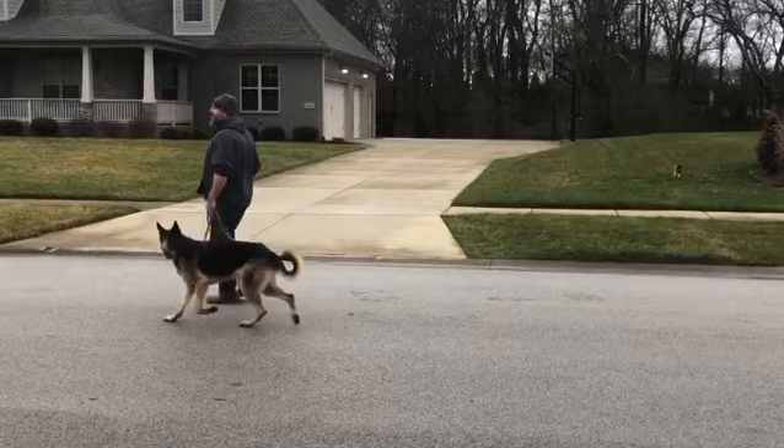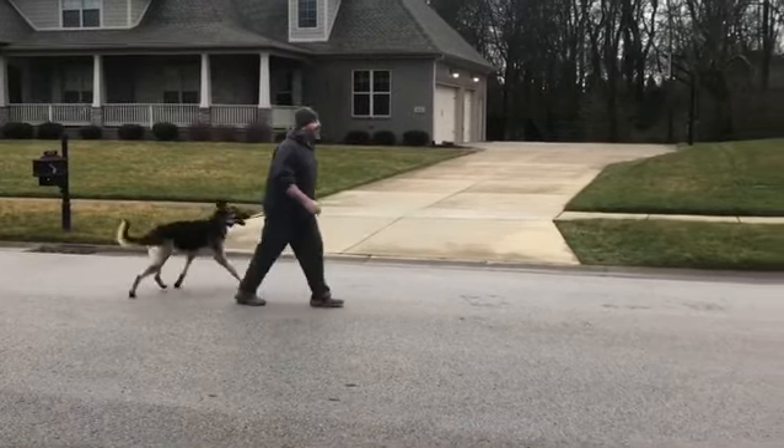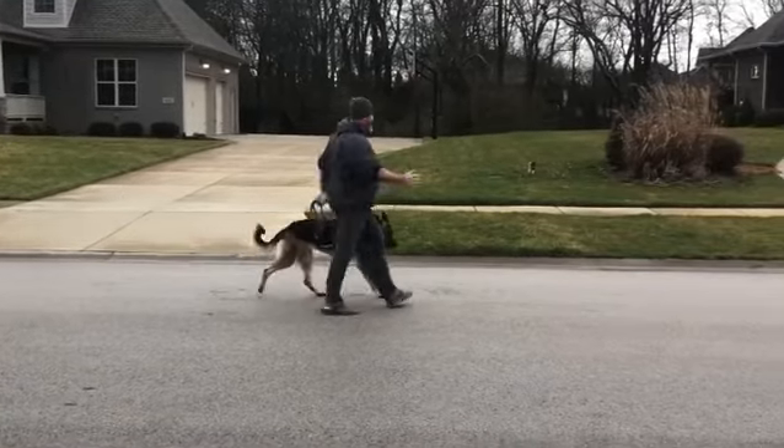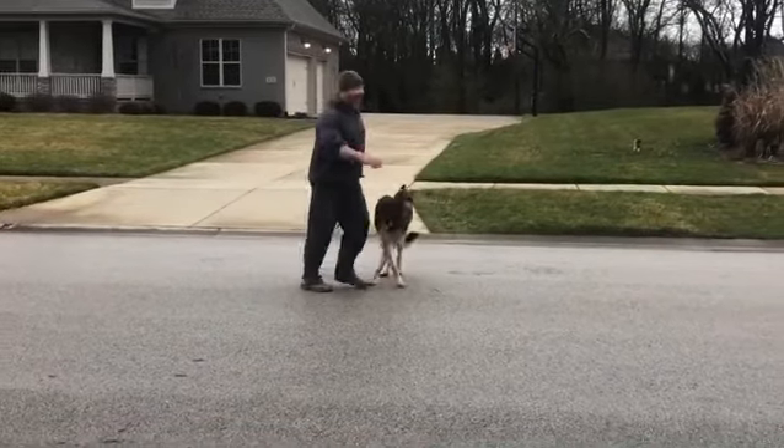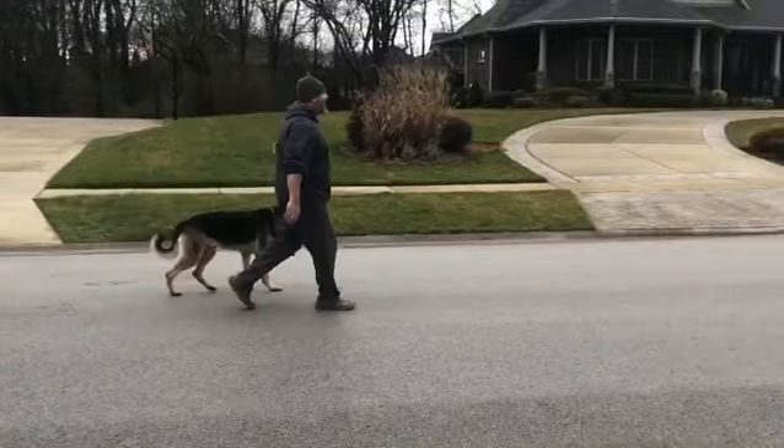A structured walk is about the best dog training tool we have available — no prong collars, no e-collars. The dog accommodates us.